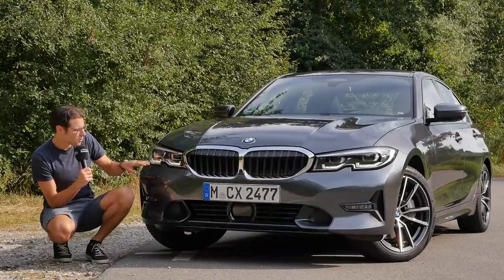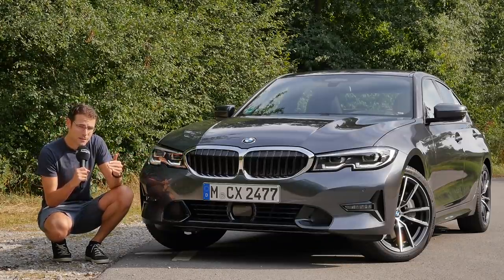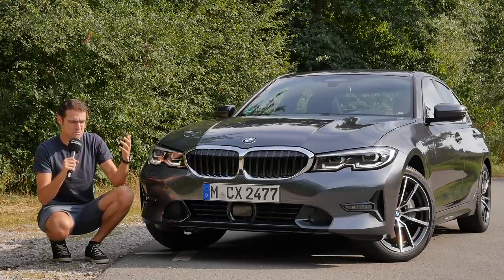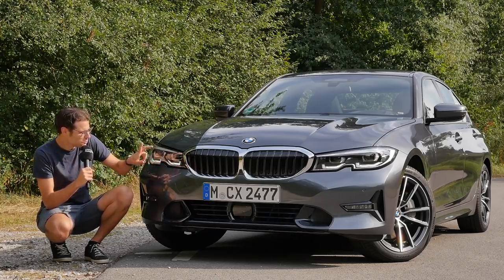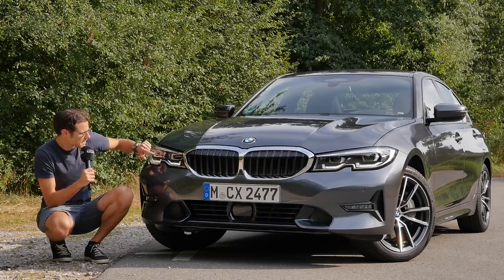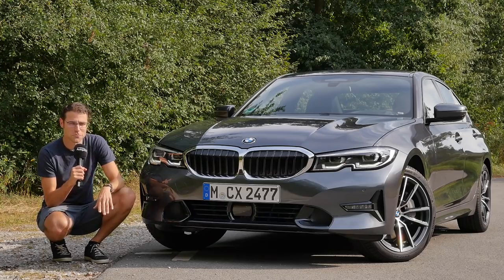For headlamps, you have actually three options. You can go with standard LEDs — just a straight line as a daytime running light. Then there are the optional LEDs with dynamic lighting function — in German engineering speech, 'mit erweiterten Umfängen,' meaning with extensive features, hard to translate. You have a U-like signature with those. And optionally, you can get the laser lights, which have a C-shaped daytime running light together with some blue accentuations for the high-beam laser. I think these will also do just fine.